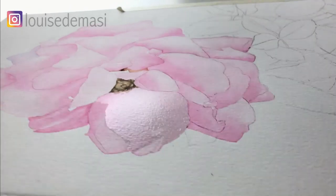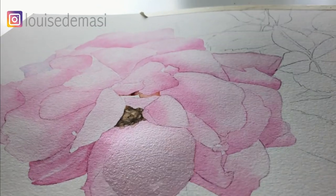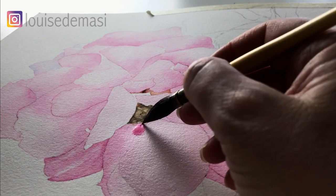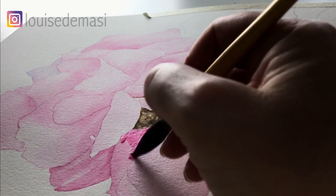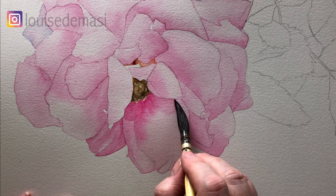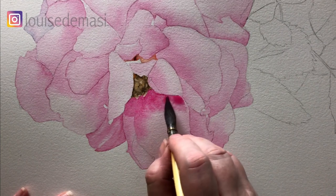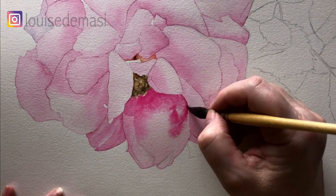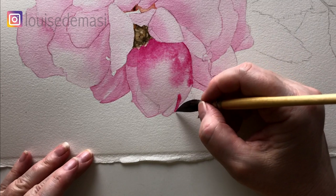So I've washed the whole rose in now with the quinacridone pink, and now I've just wet this one because I'm going to start adding some darker colors over the top of it. I've got the quinacridone pink now with a fair amount of pigment mixed into the watery mix. I'm just painting it onto the damp paper — there's more pigment in this than when I did the initial wash. Just pulling it down over the damp paper getting a nice edge with my brush. I like to make sure the edge is nice and tidy before I move into the rest of the petal.